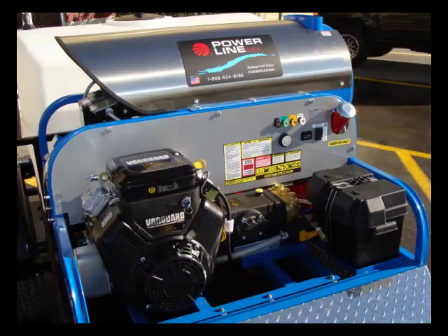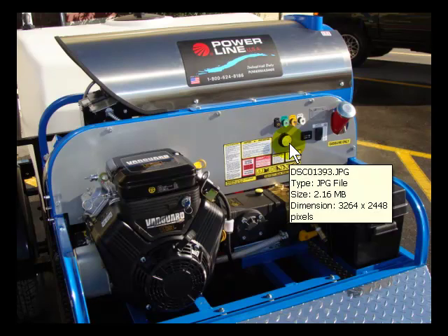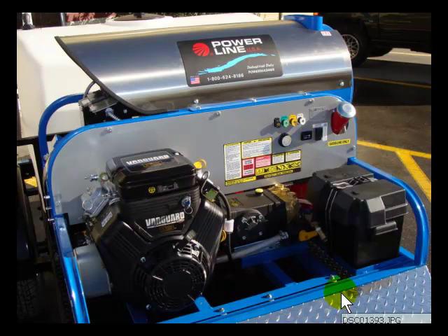Here's another shot from a different angle — a closer look at the thermostat and the hour meter rocker switch. And on the other side, here's a good shot of the motor where there's a battery case. It is a key start system.